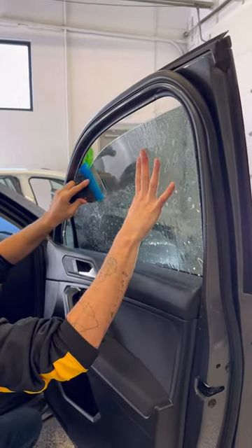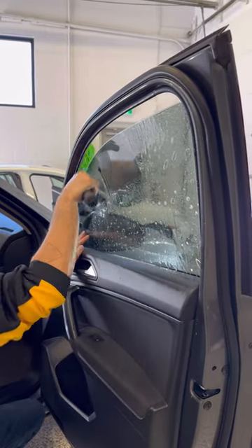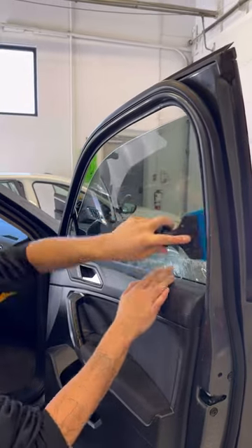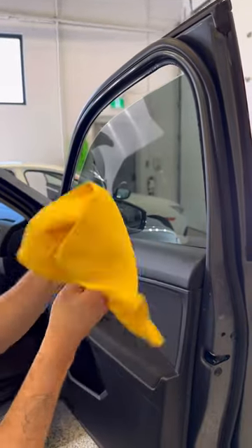Now we're gonna line up that edge and just slowly tack it, making sure that that line is nice and formed with the top of the edge there. Then we're gonna squeegee out the rest of the water. Awesome.